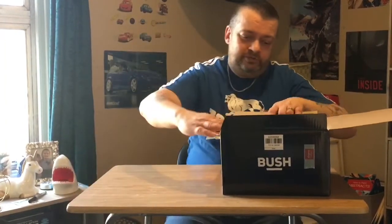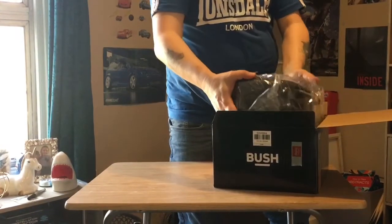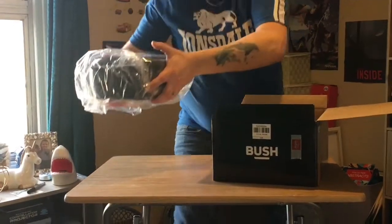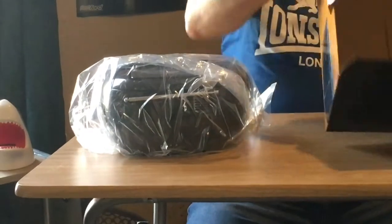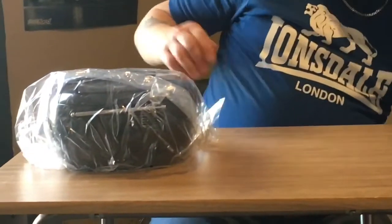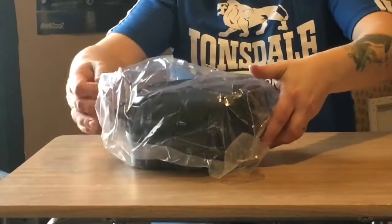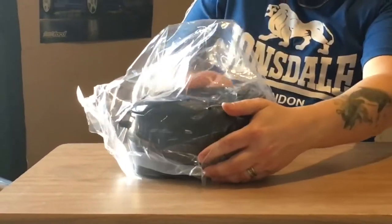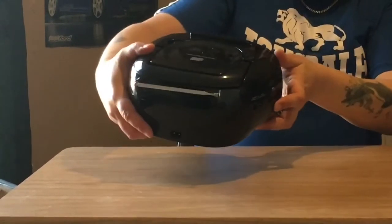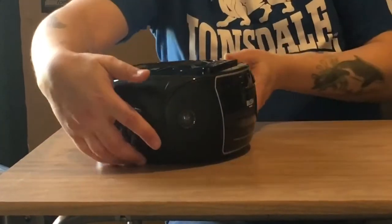And then of course the boom box itself. It actually looks quite nice; it's not heavy. There's nothing else in the box. It's not heavy, and it's very, very nice in the black.